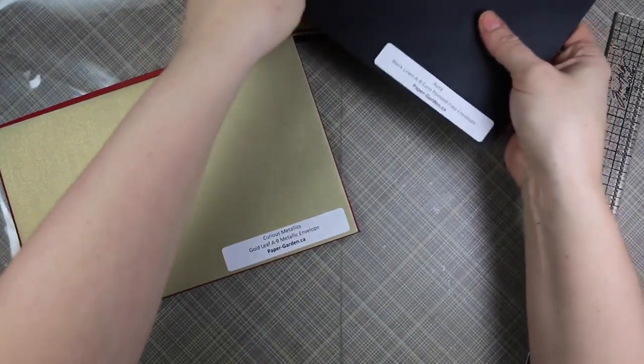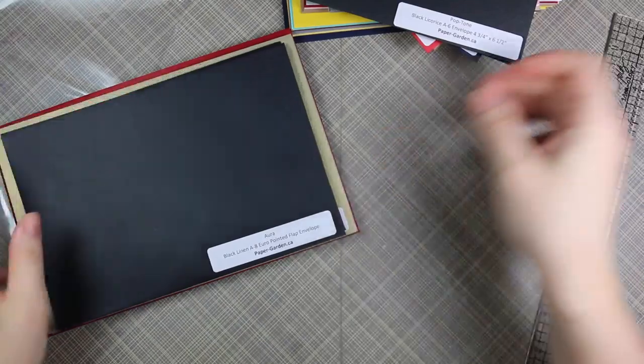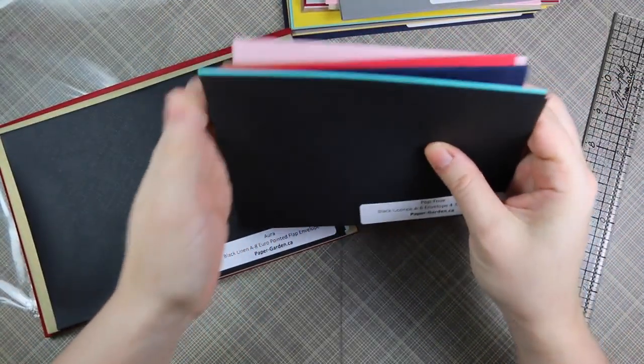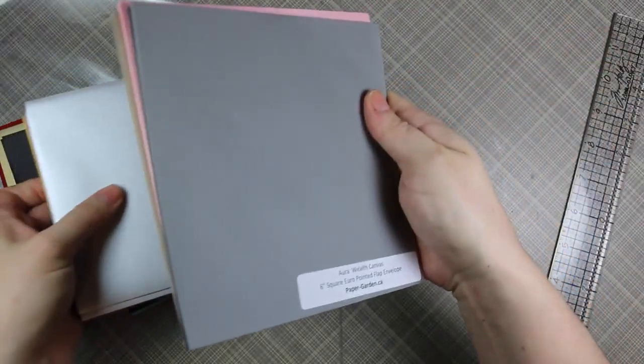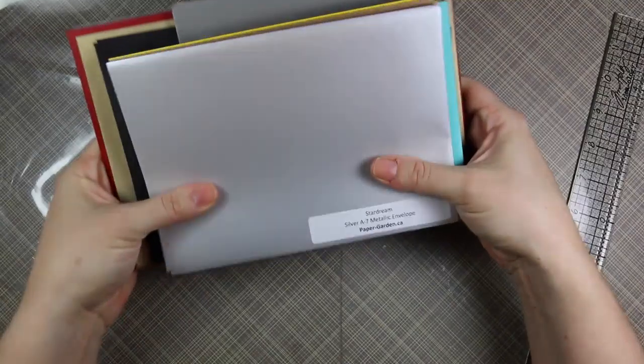So thank you so much Paper Garden. I will post a link to their website in the description box below so you guys can check them out. I'm not sure if they ship internationally or if this is Canada only, so you guys have to check it out and see. I know this is like a stack of funky shapes of envelopes and they're just gorgeous.